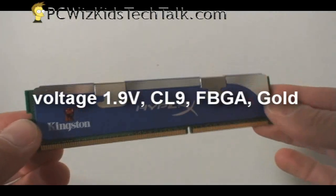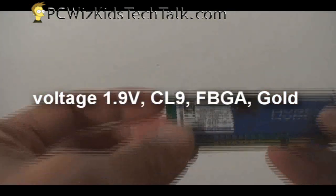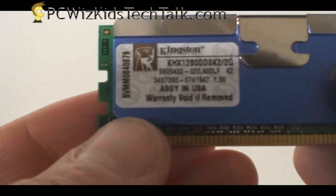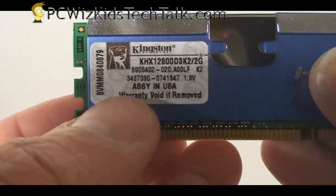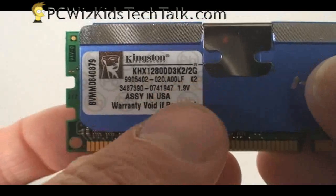It is a little bit more expensive — anywhere from $10 to $30, depending on which model of the HyperX you're getting. So if you're going to get it for the new Core i7, or the new Core i5s that are coming out, then that's fine.